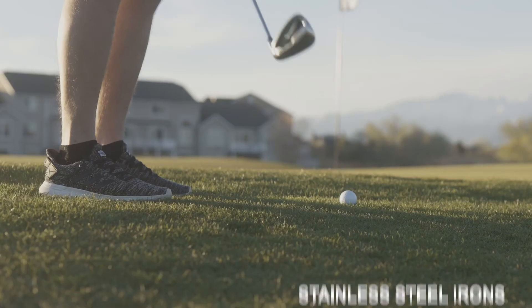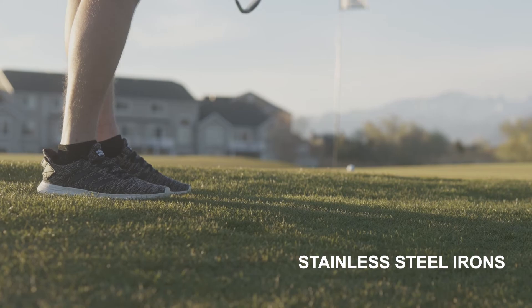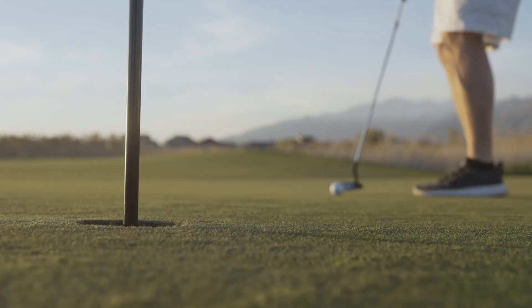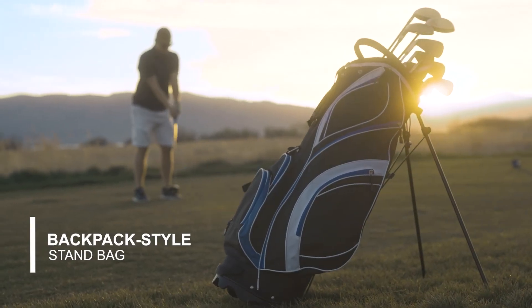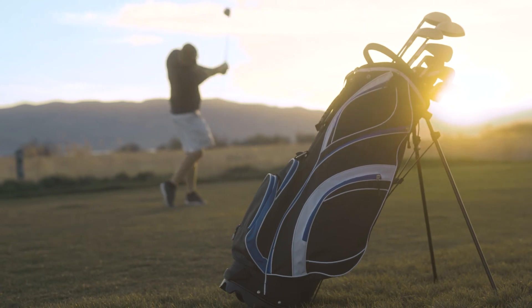It has oversized club heads that are easy to hit and stainless steel irons that are durable and lasting. The S7 is designed for beginner and intermediate golfers and has everything you need to get on the golf course. With the latest offerings, the S7 makes the game more fun and enjoyable.